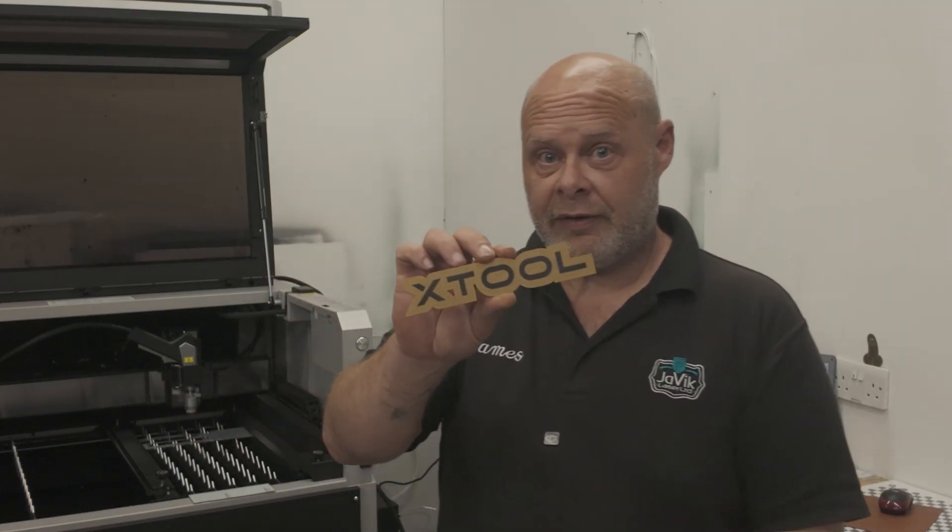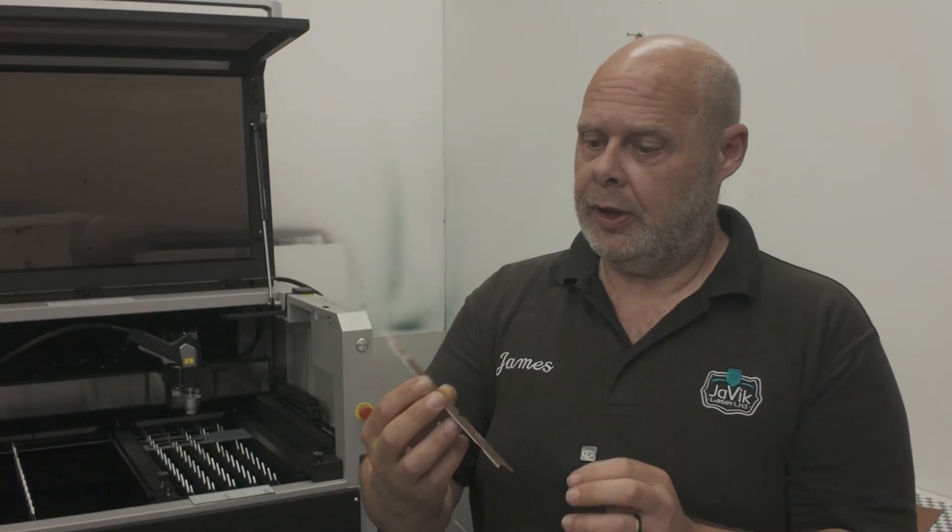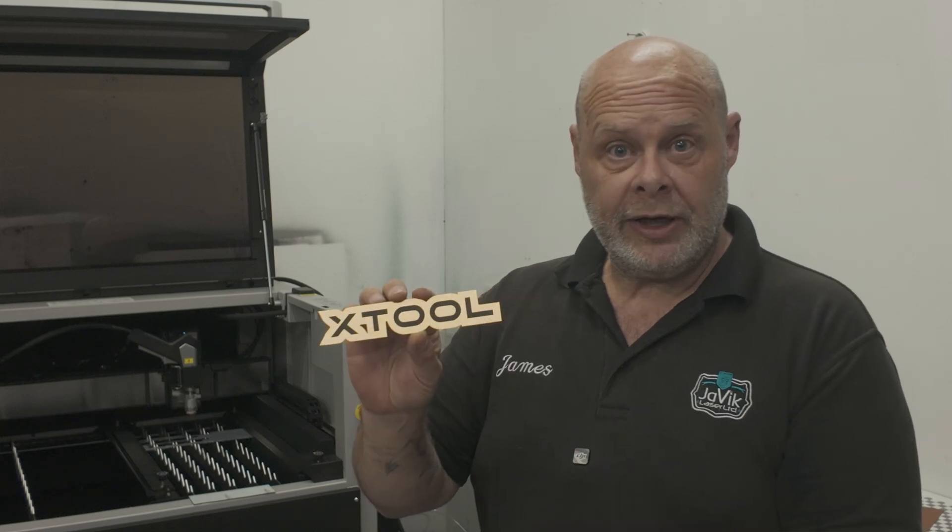And if you're wondering what the material is, it's called Alumark and it's a thin aluminium. It's coated and when you laser engrave it, it laser engraves it black. Really good for plaques.